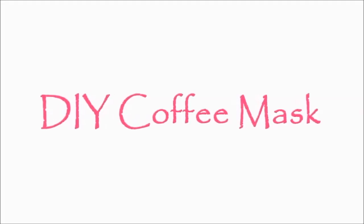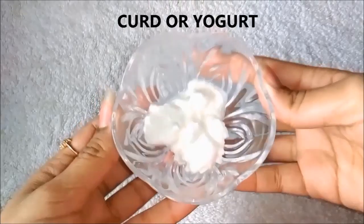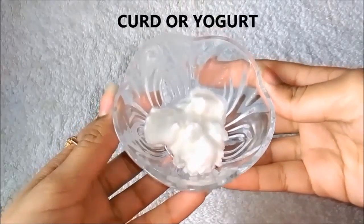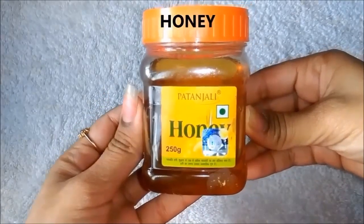Now let's see how to make the homemade coffee mask. So first of all, we need coffee. Then we need curd or yogurt. Then we need besan. And lastly, we need honey.